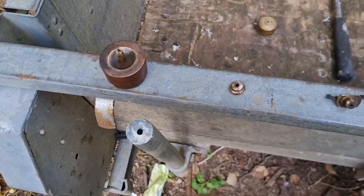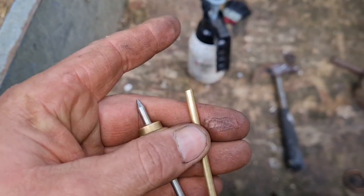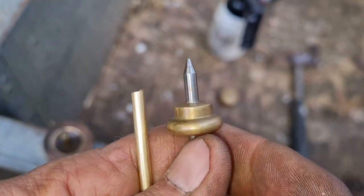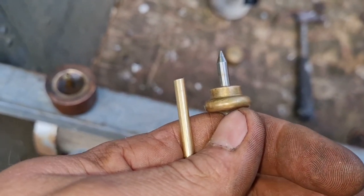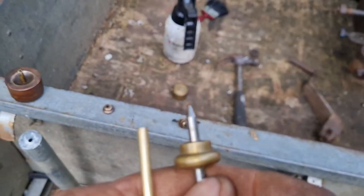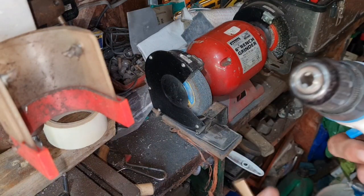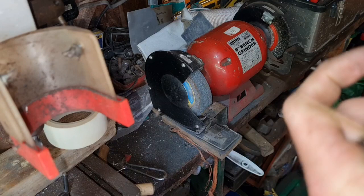So we're going to get in the shed and I'm going to show you - or try to show you - that might not work, but I have an idea I've never tried before of how I think I can get a good point on there using a basic bench grinder and a drill. So let's have a look and see what we can do. We've got a drill, we're going to put our brass rod in the drill.